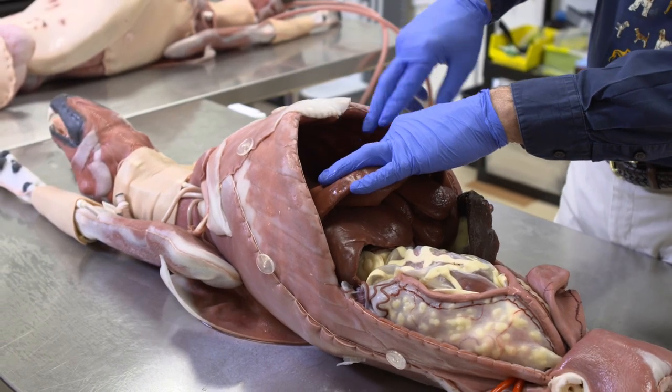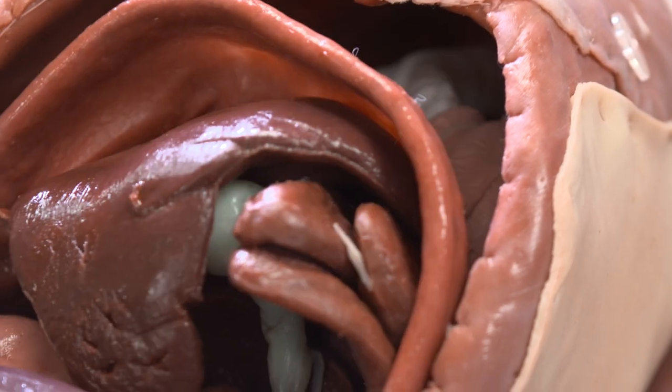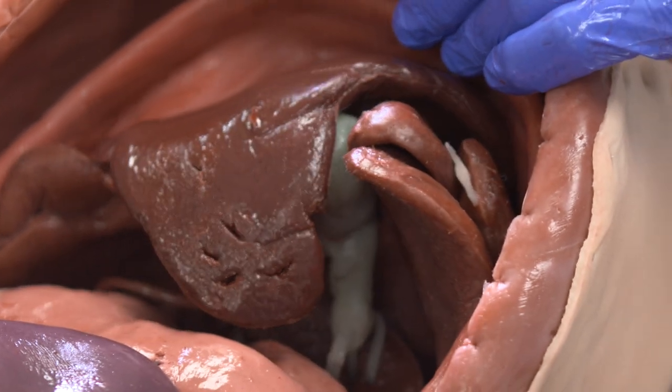Looking into the chest cavity, there is a heart, as well as you can see both lungs and the bifurcation of the trachea. Since this can be intubated and hooked to a respirator, the lungs will expand and you can, of course, adjust that to enhance the scenario.